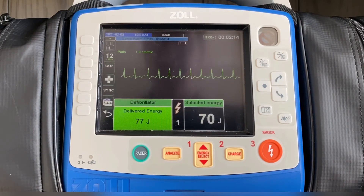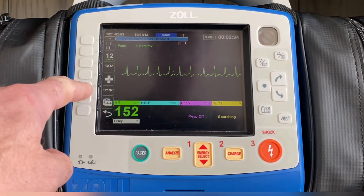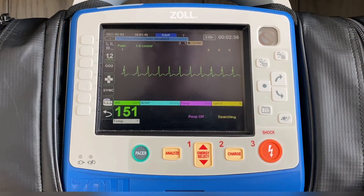The time that it takes to hold that button in will be dictated by the width of the QRS complex that you're trying to cardiovert. You'll notice after the energy is delivered, the sync indicators go away. So if you've not successfully cardioverted that patient and you're going to deliver energy again, it's important to hit the sync button again and make sure you see the sync flashing and the peak of that R wave is marked with the S.